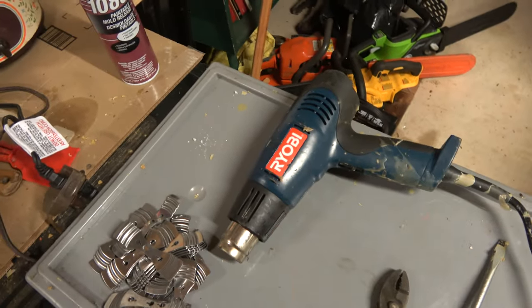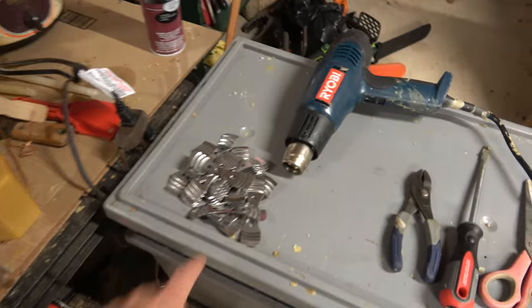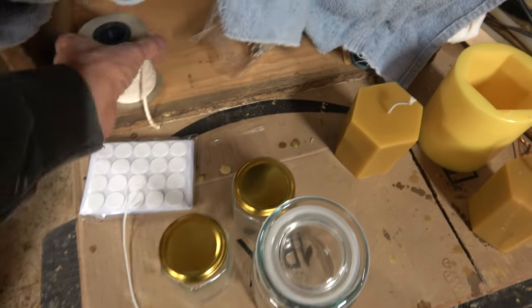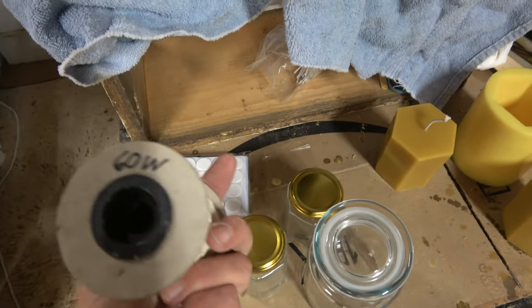And if it is clogged up, I've got this heat gun I can hit it with. Here are my other tabs and my little adhesive discs for my wick. And here's my number 60 wick for this big candle here.